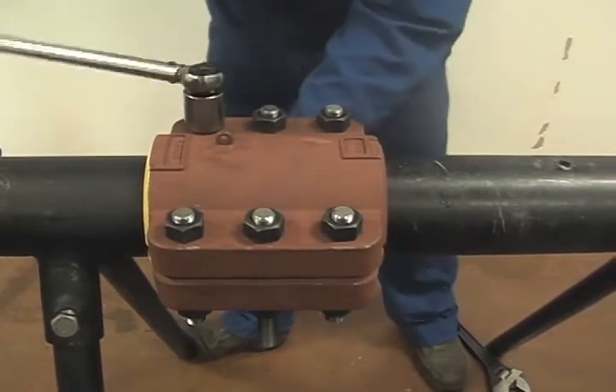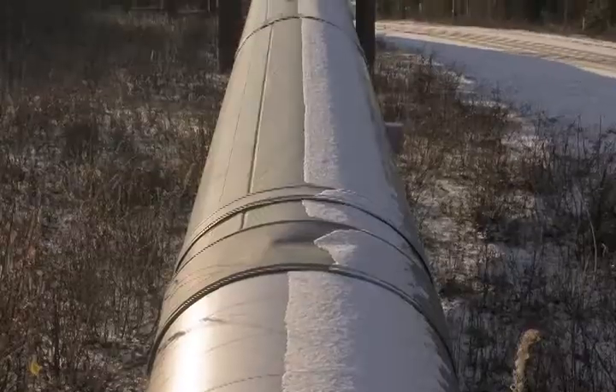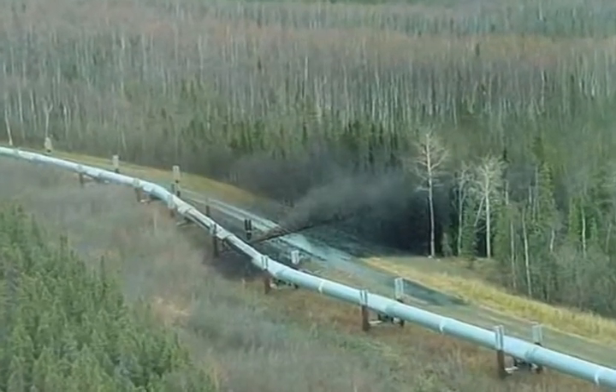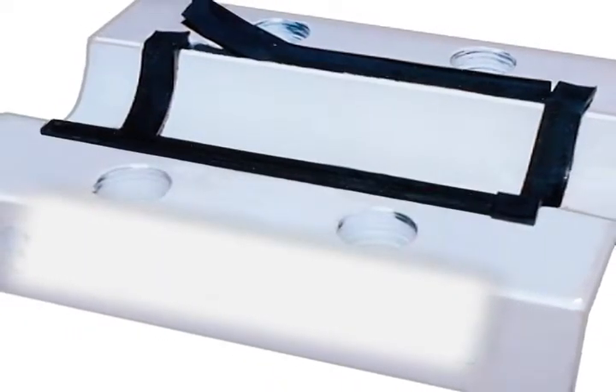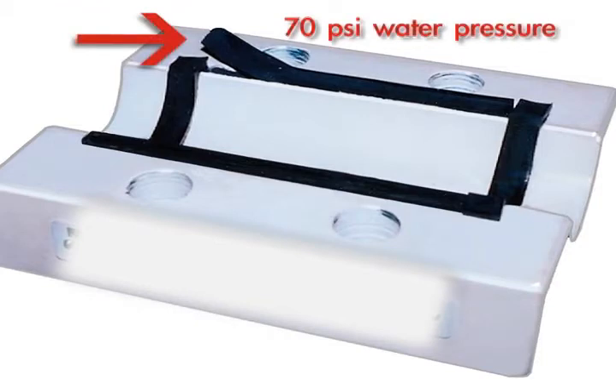Some of the other methods that other people have used — gluing seals in and whatnot — those seals are known to come out when bolted on under pressure. We actually did some testing here with one of our competitor's fittings and we blew the side seals out at 70 PSI water pressure.